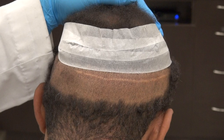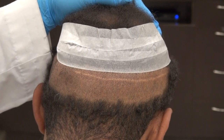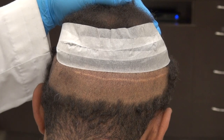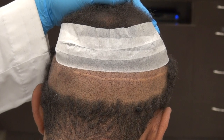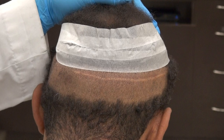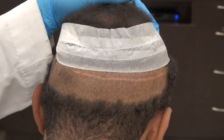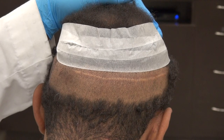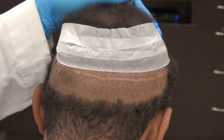FUE is more for minor to moderate hair loss. With FUT, we can start at 3,500 and go up to 5,000–6,000 grafts, so FUT is more effective for advanced hair loss — class 5, 6, or 7. Another downside of FUE is that it reduces overall donor density faster than FUT, meaning less donor hair for your future.